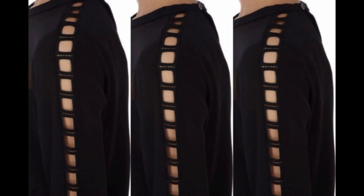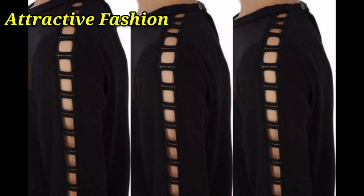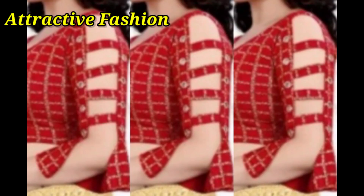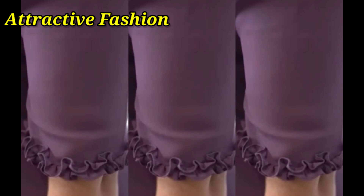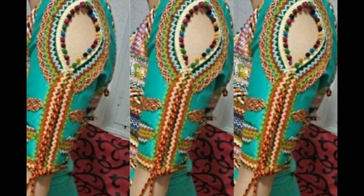Many girls wear a skirt. You can stitch the blouse ideas in this type of blouse. You can also get a very attractive and stylish look, and you can make cold shoulder blouse designs.